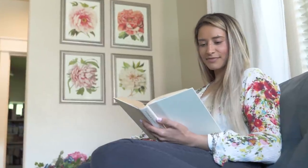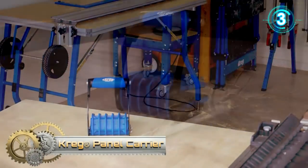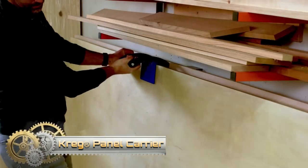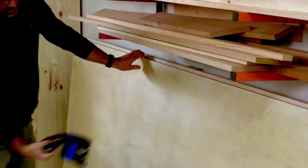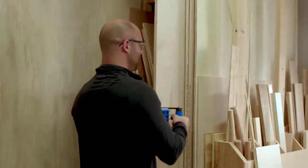Confidently finish your project and get back to living your life your way. Craig Panel Carrier. The Craig Panel Carrier makes the tough task of carrying plywood and large panels as easy as clamp, lift, go — so you can carry these large sheets easily by yourself. With the Panel Carrier, you can carry full four-by-eight sheets confidently.